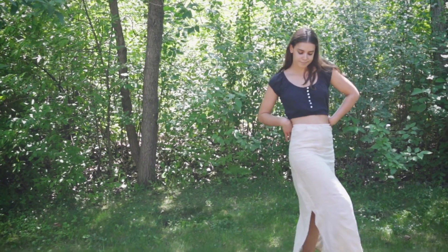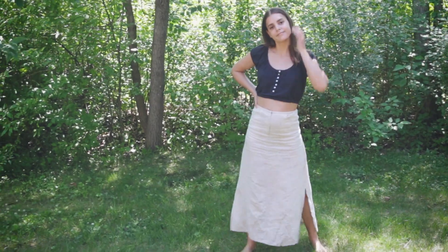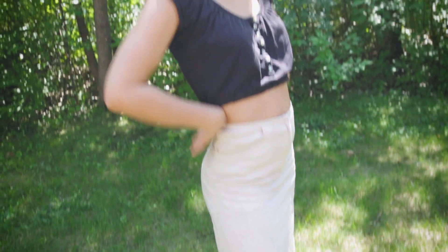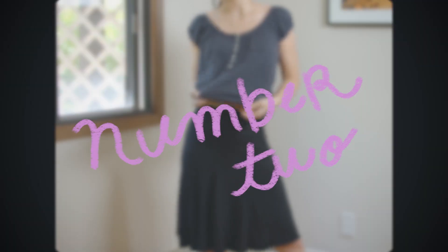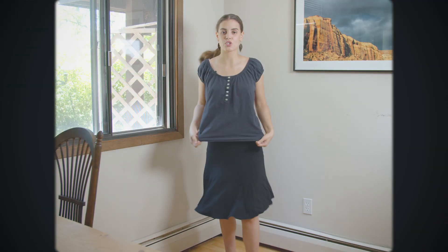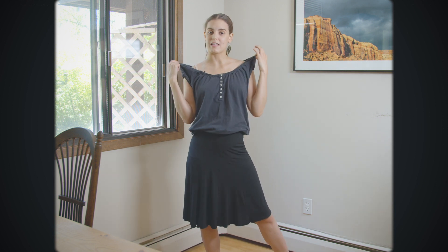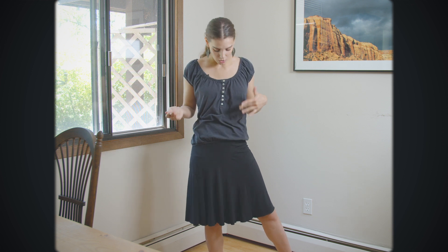This shirt is the second thing I'll be thrift flipping. It's a normal standard t-shirt but has a little bit of ruching on the top and bottom. I wanted it to be part of a set with the linen skirt, and since the skirt is more high-waisted, I decided to make this into a crop top.